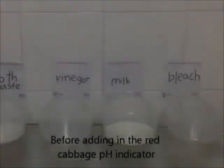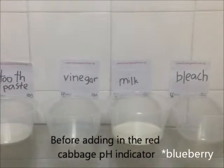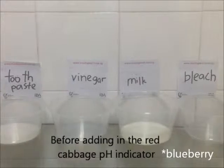Testing time. Before adding the blueberry pH indicator, this is what the things should look like.